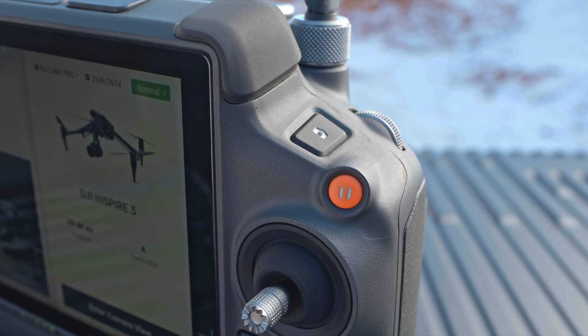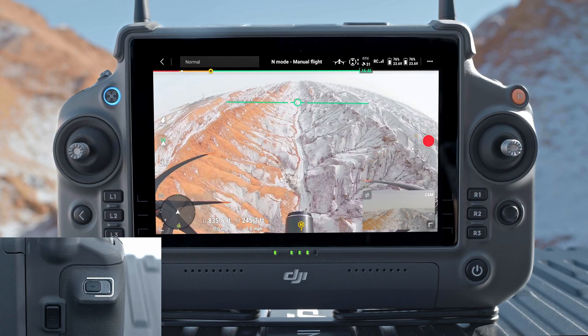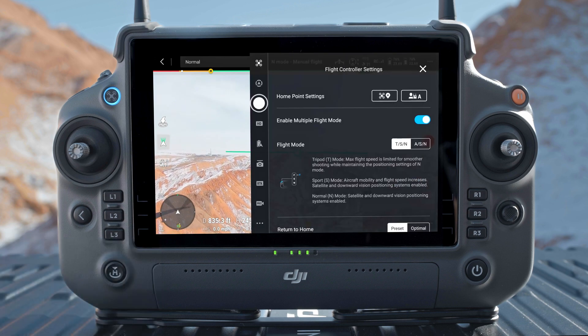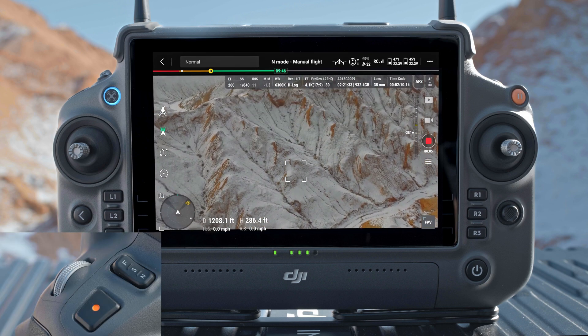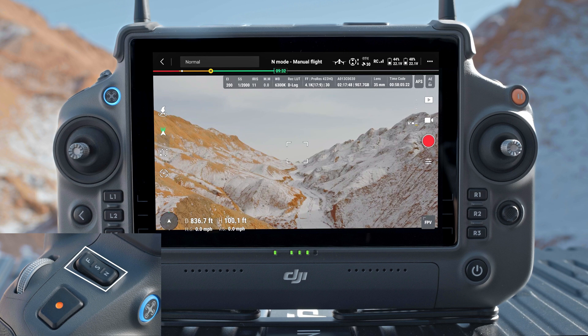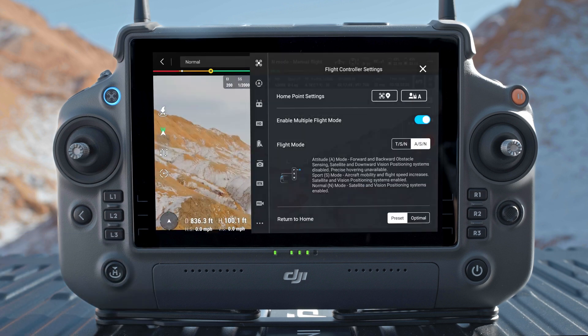Flight Pause button: press once to have the aircraft brake and hover in place. C3 button: used to re-center the FPV camera and tilt down the gimbal; functions can be customized in DJI Pilot 2. Left Dial: controls the tilt of the gimbal by default. Record button: press once to start or stop recording. Flight mode switch: switches between S mode (Sport), N mode (Normal), and F mode (Function). The function mode can be configured in DJI Pilot 2.